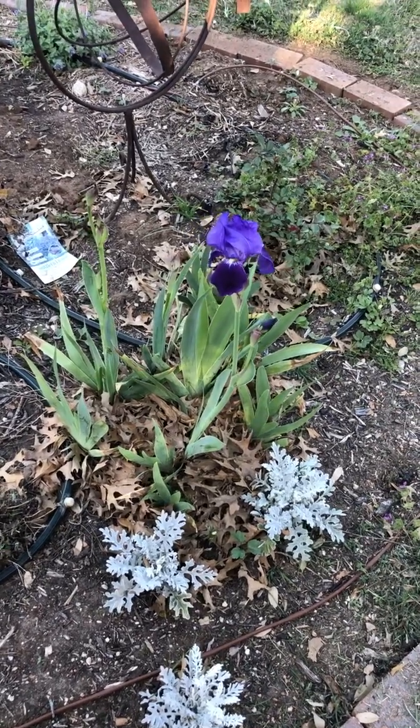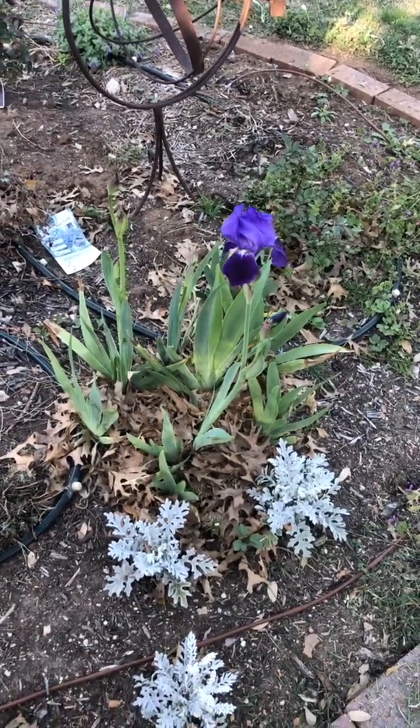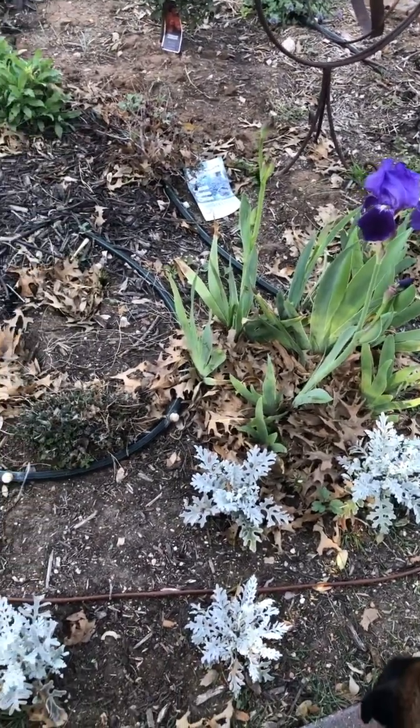I wanted to take some pictures before my flower bed really got going good so I could see how it progressed throughout the years.